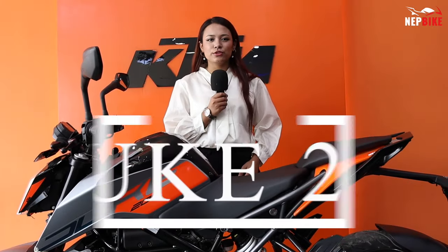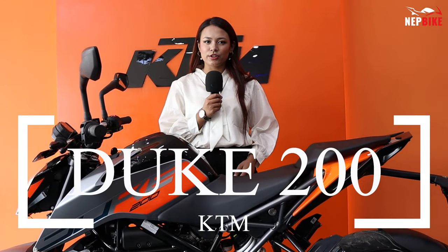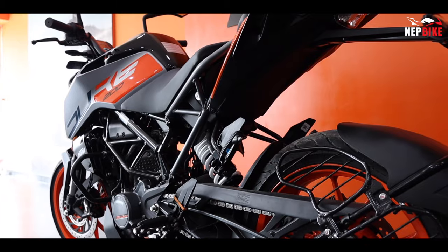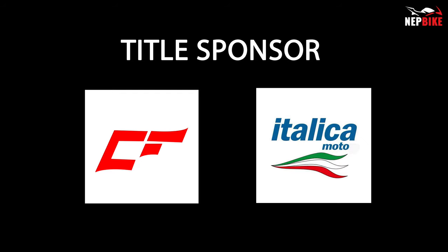In this video, we will learn about the KTM Duke 200 model. This video will be sponsored by Crossfire Raw Italica Motor.